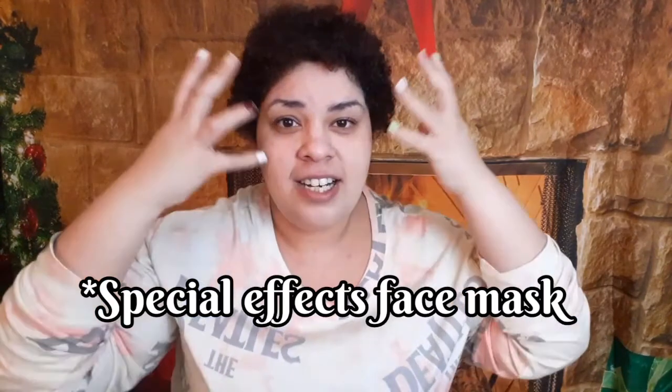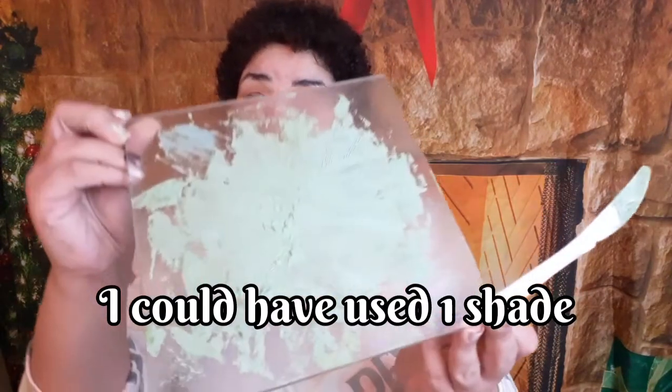It doesn't look easy — no matter how many videos I watched. I did notice in the videos that everybody used face paint, or they already had some special effect thing you can just glue on your face and paint over. So I had to do the extra step and look up how to turn eyeshadows into face paint. I found out you can mix eyeshadow with a white base foundation, and that's what I did — I mixed three different greens and got this color.